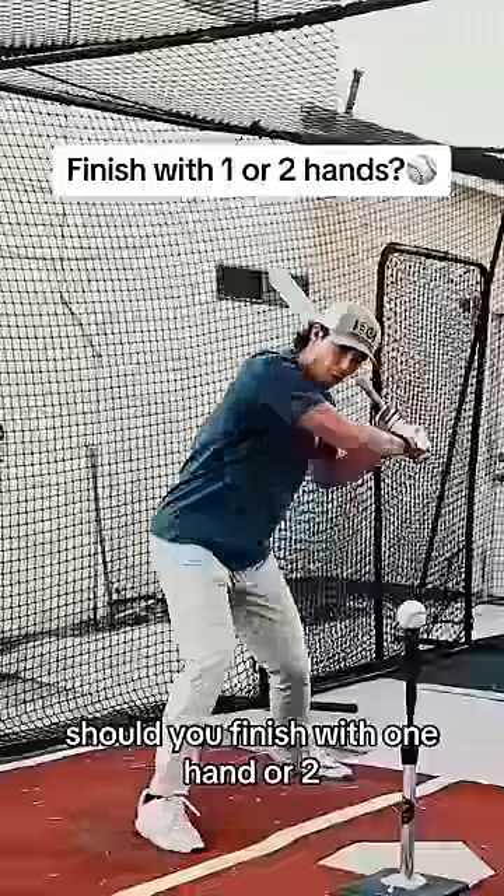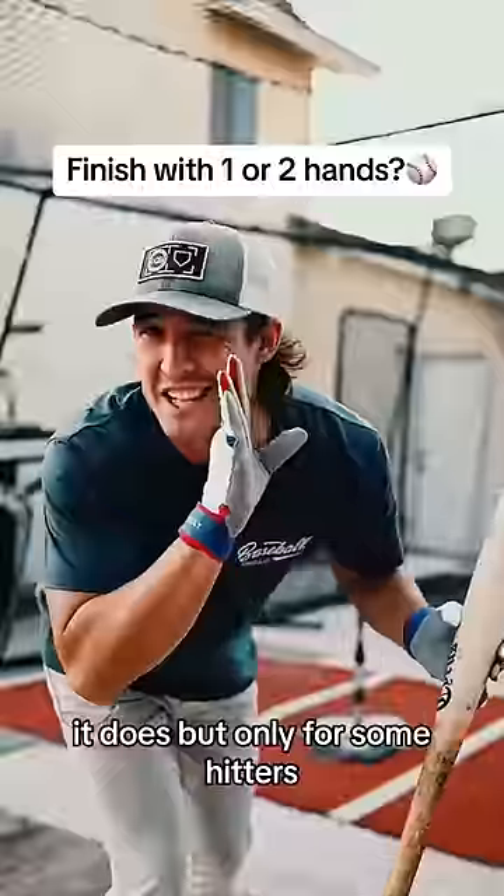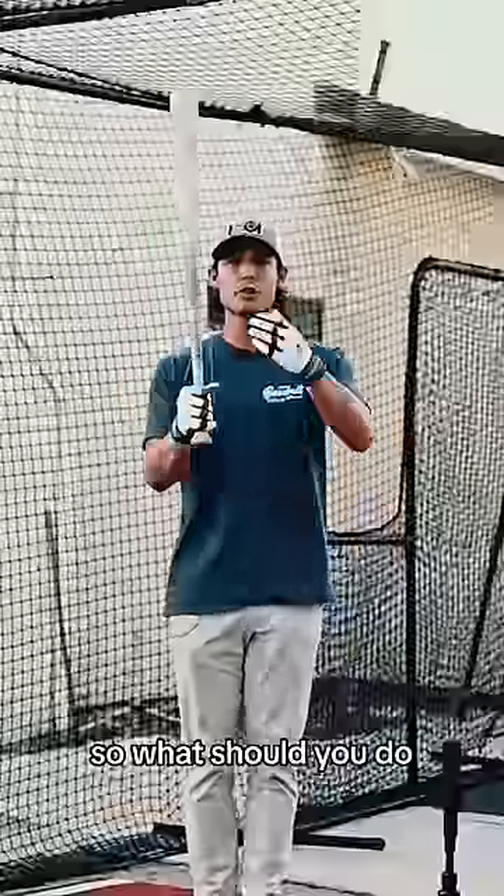Should you finish with one hand or two? Does it even matter? It does, but only for some hitters. So what should you do?